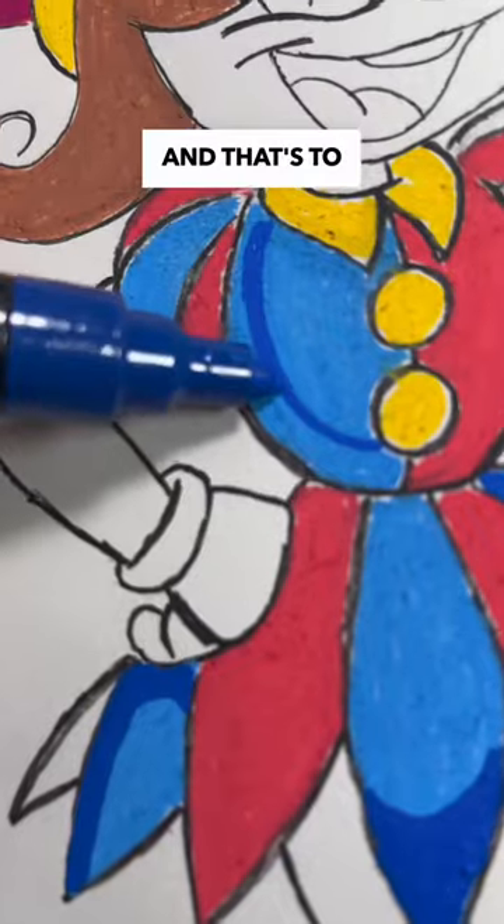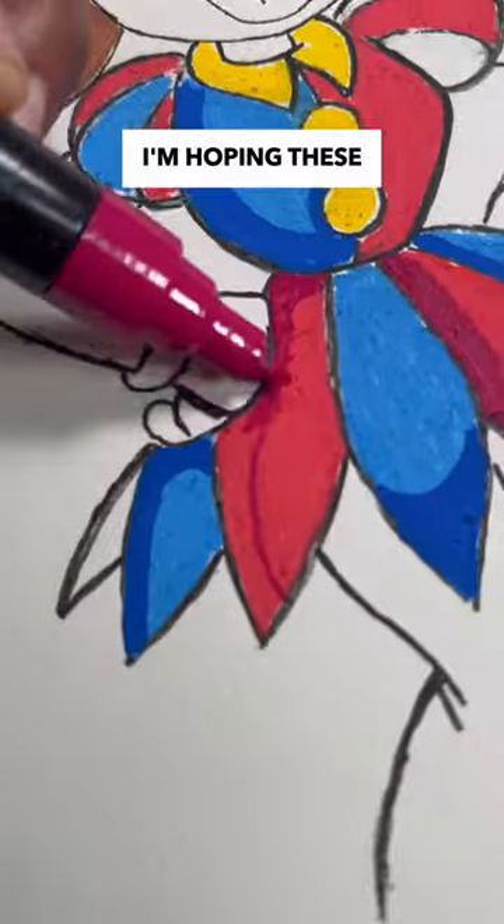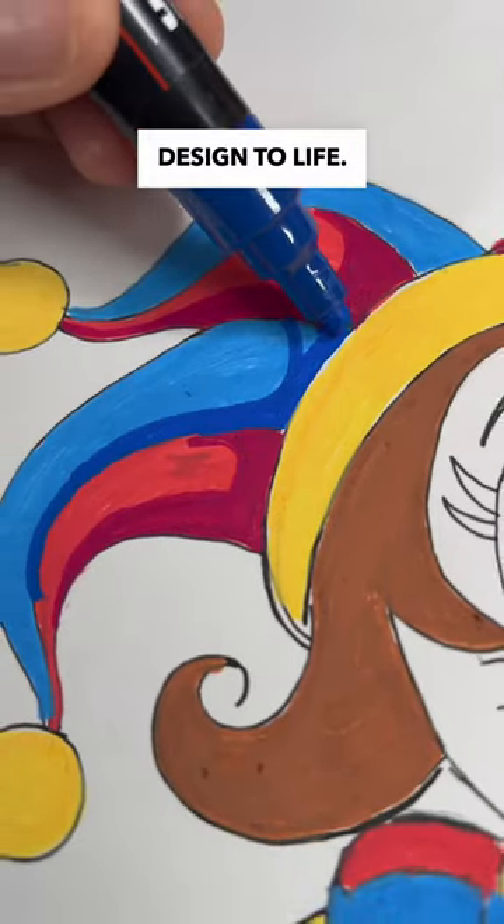This next part is super important, and that's to add the shading and the highlights. I'm hoping these details will help bring this design to life.